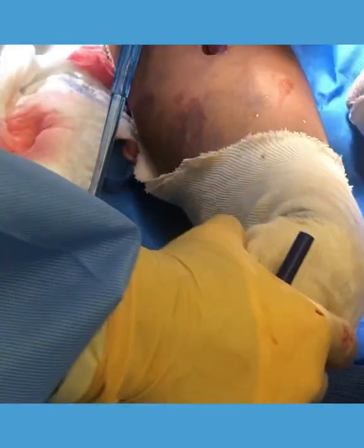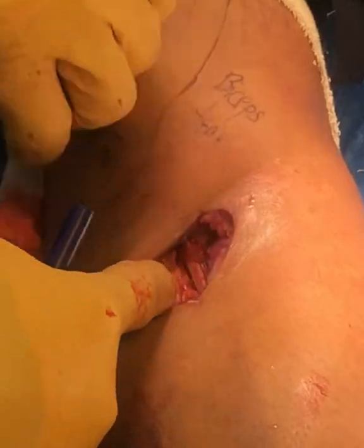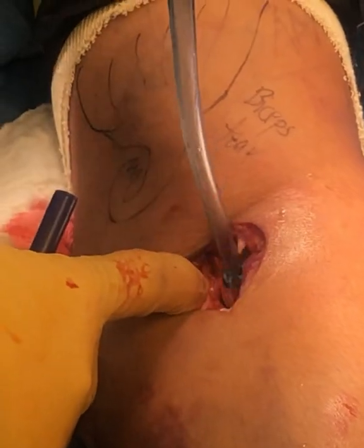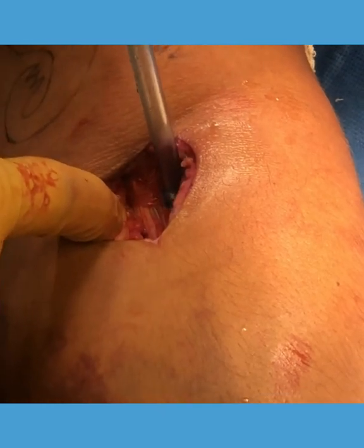And that's what we just did. If you look here, you can actually see our repair — there it is. There's our biceps. You can see that nice gleaming structure right there. That's the distal biceps repair. Let's do it one more time.